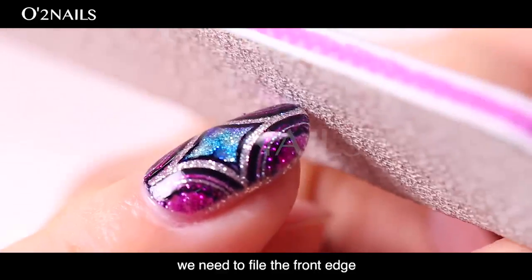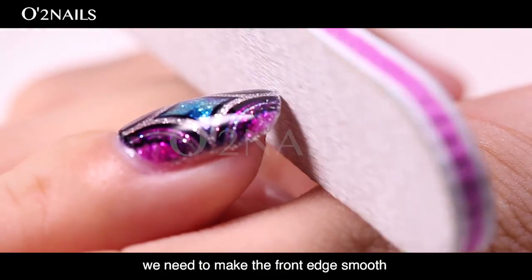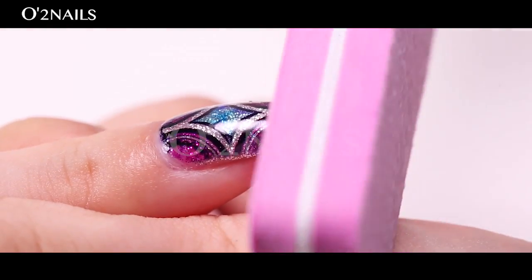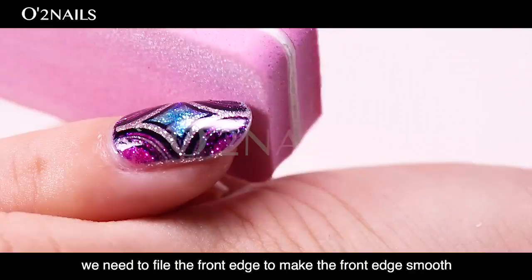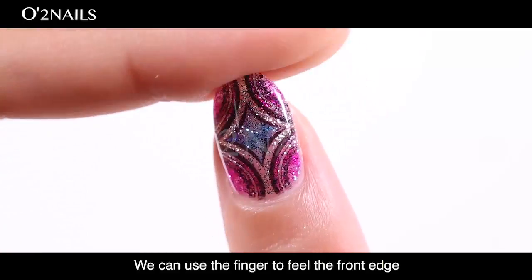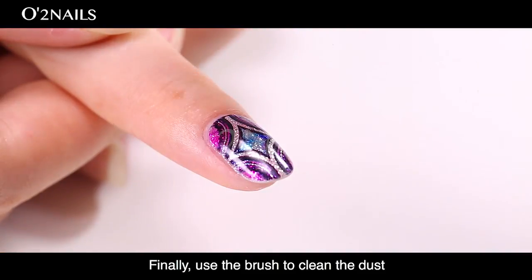File the edge. We need to file the front edge to remove the PP coat and ink from the front edge and make it smooth, so that the top coat can cover the nail firmly and protect the pattern. Using the filer, file the front edge to make it smooth. Then use the sponge to remove the filing debris. Check the front edge with your finger — no sharp points, smooth is good. Finally, use the brush to clean the dust.